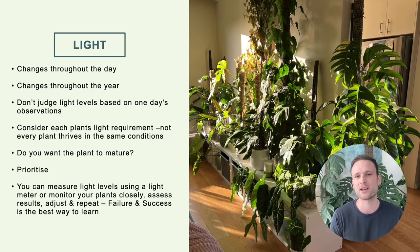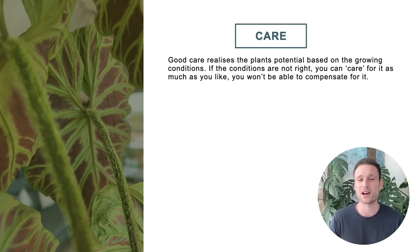Ultimately nothing beats trial and error, and that's the approach I've taken over the last three years. To wrap up conditions: they are predetermined by the plant's DNA, so we can't manipulate what the plant likes, but we can manipulate the conditions we grow the plant in. The closer we can get to the plant's natural conditions, the more likely we are to get it to maturity with large, beautiful leaves. If your conditions aren't right, you can care for your plants as much as you want and won't really be able to compensate.